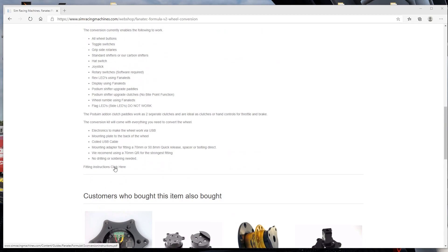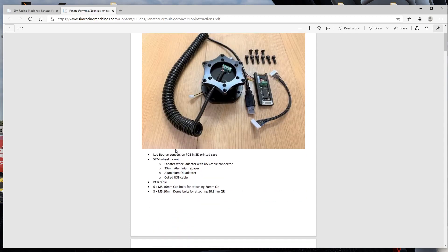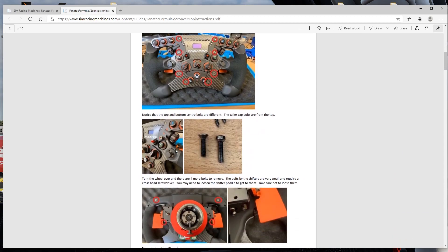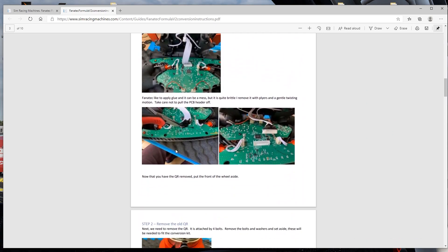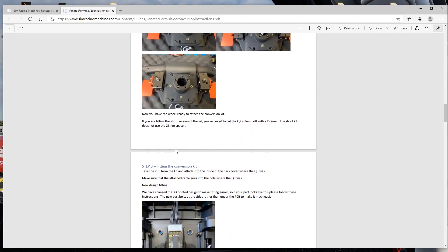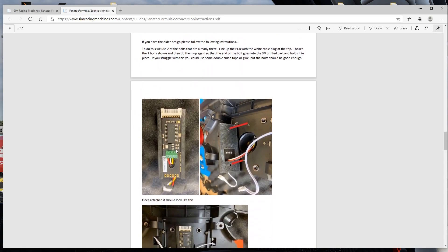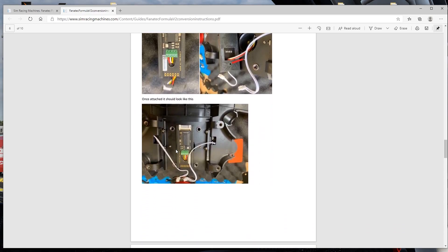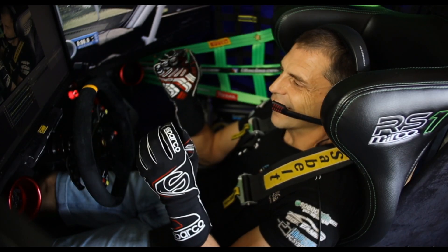Take note that if you scroll down just below the description of the product, you will find the fitting instructions. Click there and a new window will pop up with all the instructions. Those instructions are very well made and I suggest you read them carefully because there are a few sticking points you have to be ready for.